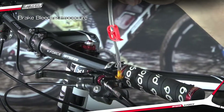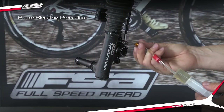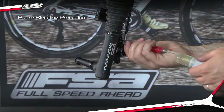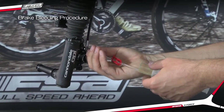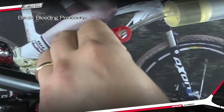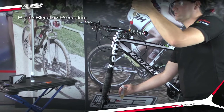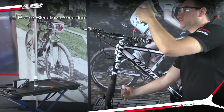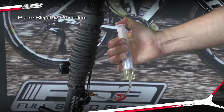Repeat for the caliper. Now you are ready to bleed the brake. Unlock syringes and cycle fluid 10 to 20 times. You may need to hold one syringe in place while pushing on the other syringe in order to advance the caliper pistons against the bleed spacer.